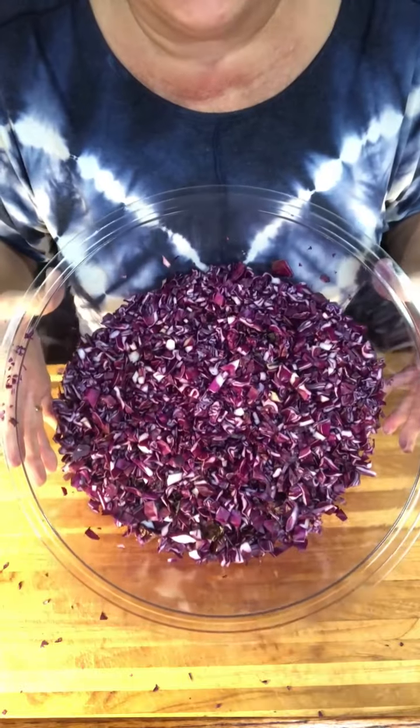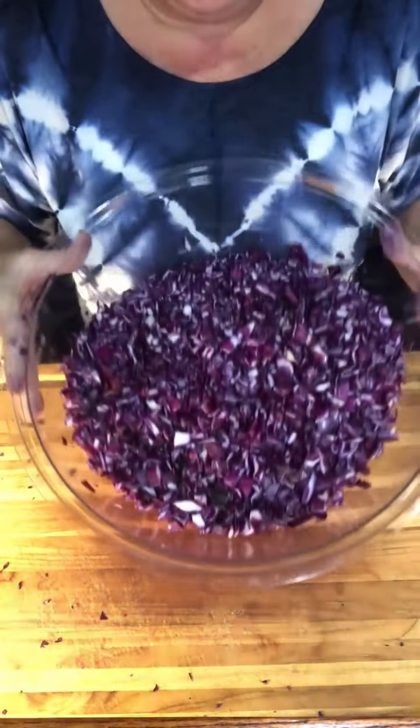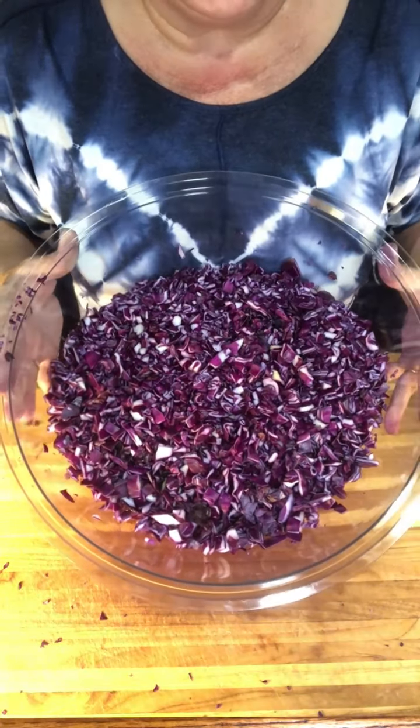Okay, so you see I've got the whole thing chopped up and it almost filled my bowl. So I'm going to have to get a larger bowl after I cut a few more things up. But we'll go ahead and start cutting the onions next.